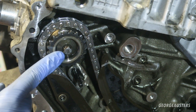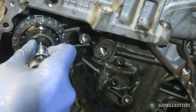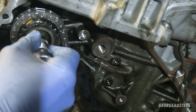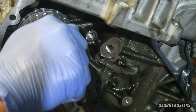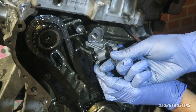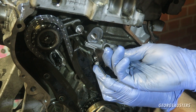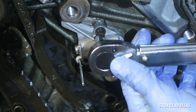The high pressure fuel pump sprocket bolt can then be tightened down to 65 newton meters. Now the tensioner can go on, and these two bolts are torqued up to 10 newton meters.